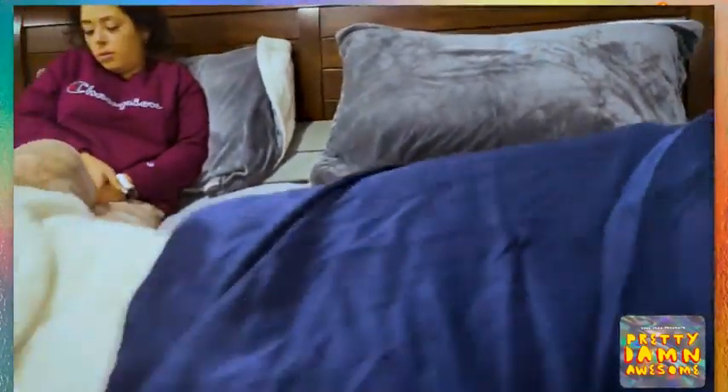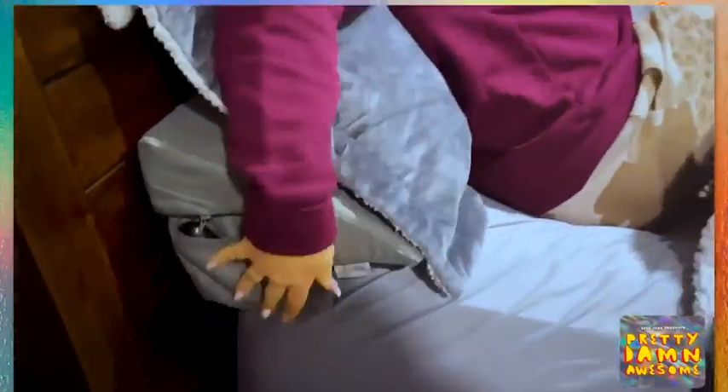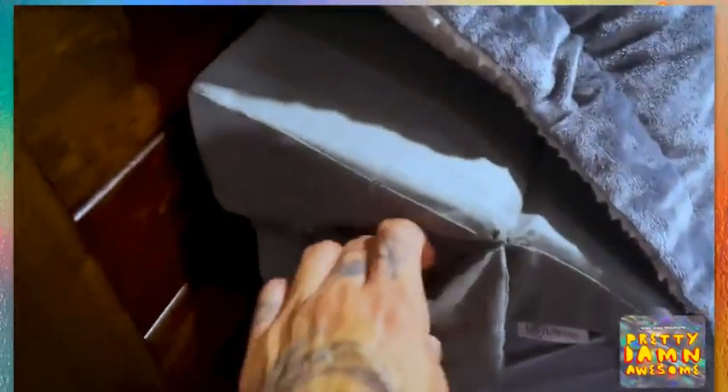When you first get this and you open it up out of the pouch, let it sit for 48 hours — then it'll be nice and fluffed up like you see right here. There's a little pocket on the side; put your phone in there, put the remote in there, whatever you gotta do. Pretty damn awesome.